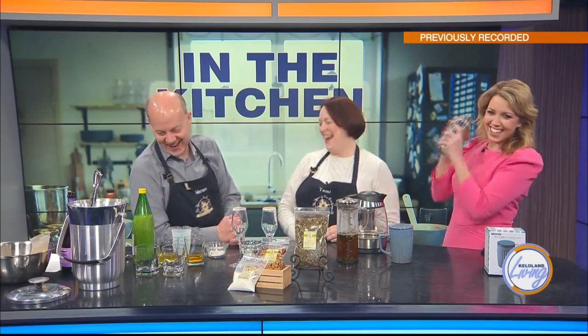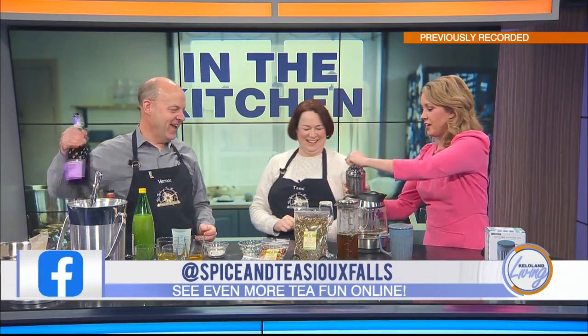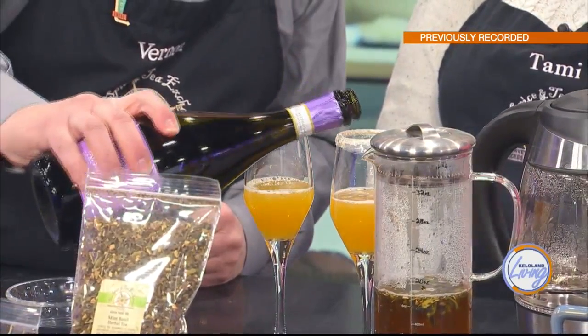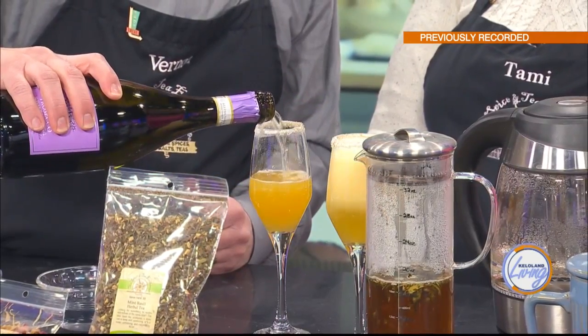Now we're going to shake this up. Rumor has it you know how to do this — and it's not just thinking about it! Ready? Go ahead and divide it up between the two glasses. Oh, it smells so good — the fragrance in the teas really does make a difference. People love the scent of our store; they come in in just a great mood because of that olfactory sense. Then you just top it off with champagne — in this case, prosecco. Prosecco is Italian; champagne is French.